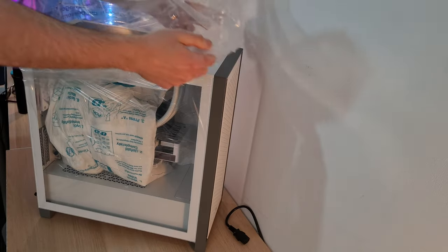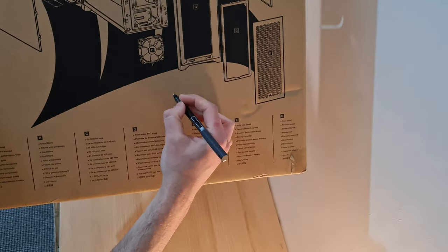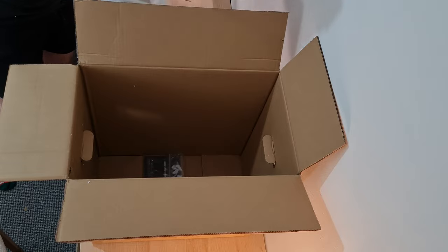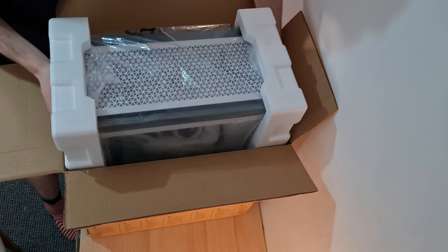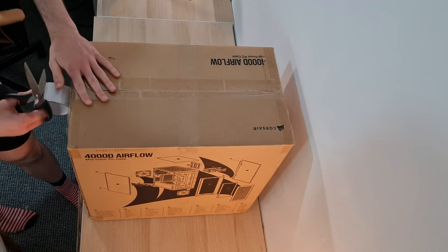Bag your PC, put on the foam inserts, and put it in the case box. A key tip here is to mark one side of the case box with a G for glass. When you put your PC inside the box, make sure the glass panel faces the side where you've written the G — this is really important because we're going to use this later. Tape up the case box and move on to the next step.